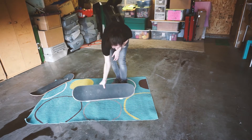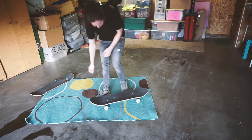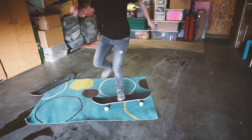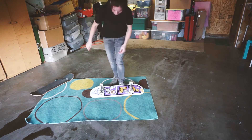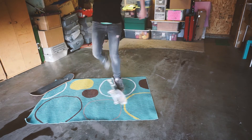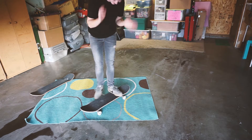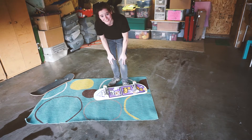One more, one more. We've totally got this. I've got to get my momentum forward so I can land on it. So close, so close. There's the first one. Let's get them a little bit better, and then I'm going to get the carpet out of here and see if I can still do it.